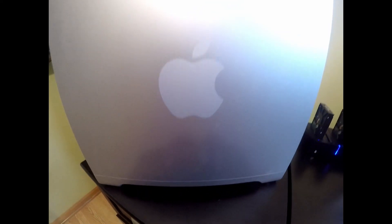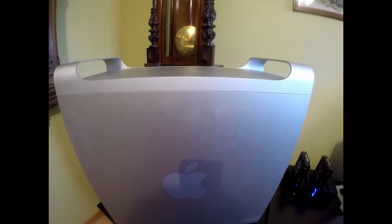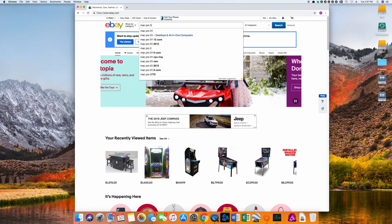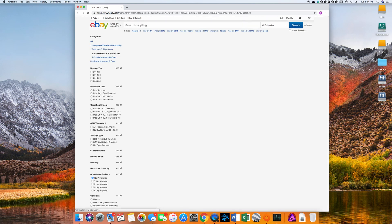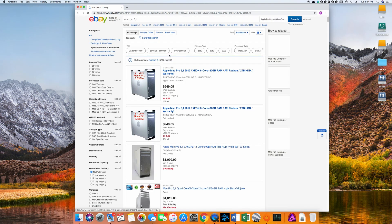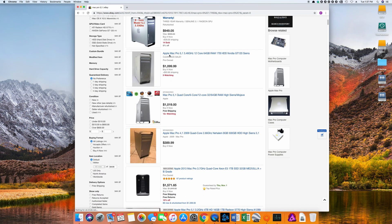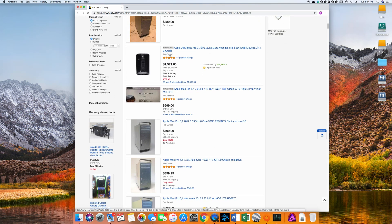Mine is a dual CPU that I picked up a few years back off Craigslist for about $700 or so. And if you look on eBay with current pricing, you can kind of get these relatively cheap, anywhere from about $400 to about $1,000. It all really depends on what kind of configuration you go with, whether you go with a single or dual CPU.